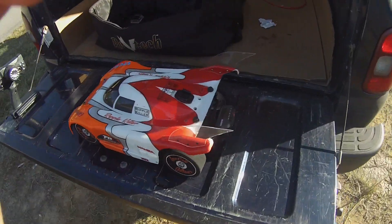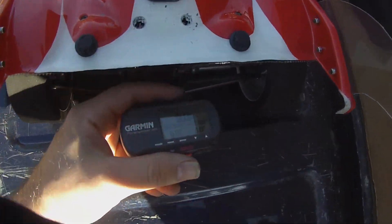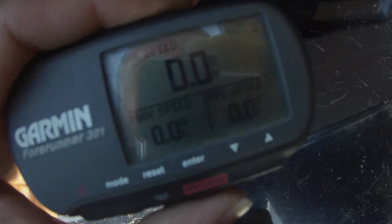Hey guys, it's a slash out here. We'll do another 4S pass. GPS zeroed out, get that started.